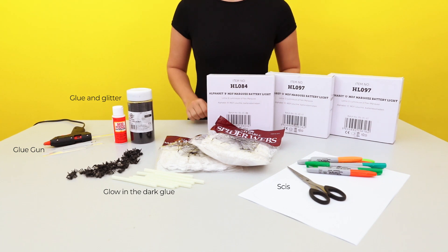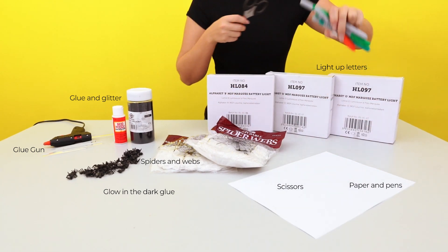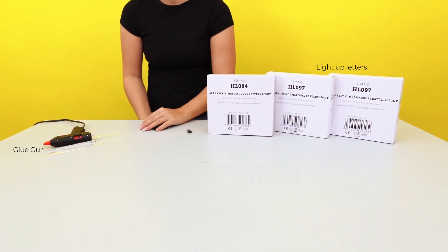For this DIY you will need a glue gun, glue and glitter, glow-in-the-dark glue sticks, spiders and spider's webs, scissors, pens and paper, and last but not least our fabulous light-up circus letters.